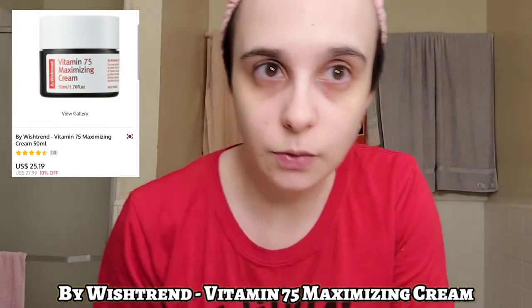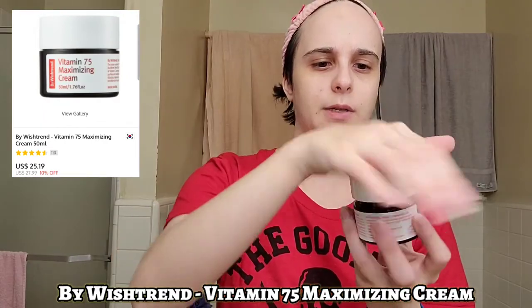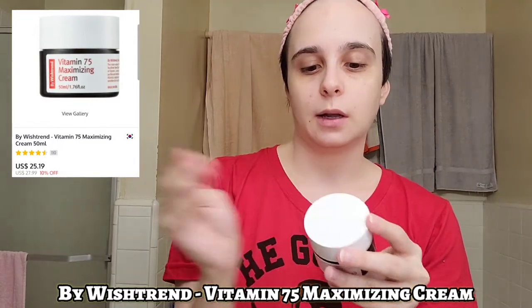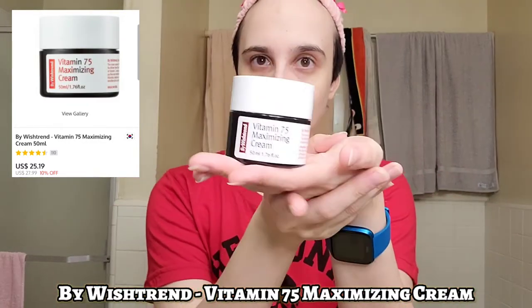Looking in the mirror it has a really nice glow to it, I really like that. I love the feeling of this — I'm excited to keep using this to see how well my skin gets. I read the reviews and a lot of people really like the product, so I'm super excited. I'm gonna use this tonight as well when I go to bed, putting it on with my other skincare at night. Yeah, I really really like this — that's the second product.